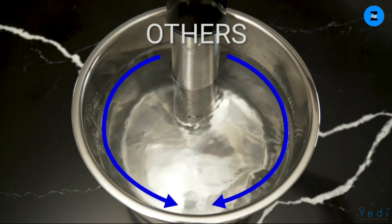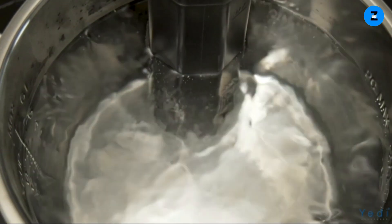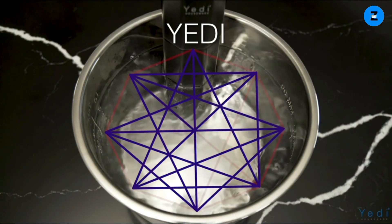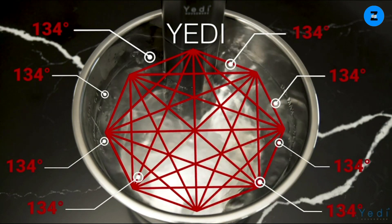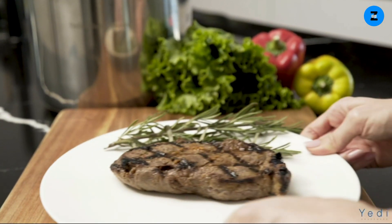Why choose Yeti's patented Infinity Sous Vide? Other sous vide devices simply push heated water around in a circle, which can lead to inconsistency in temperature. Yeti's breakthrough oxygen technology creates a more evenly distributed heat and water flow, keeping temperature accuracy on point for the duration of the cooking process.